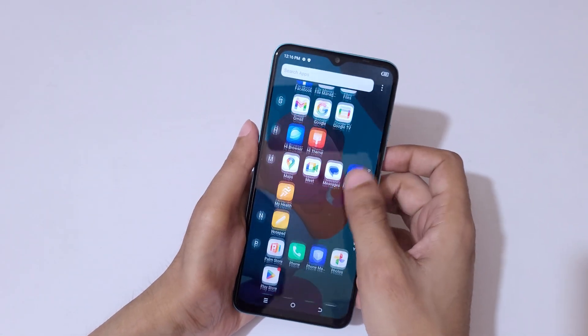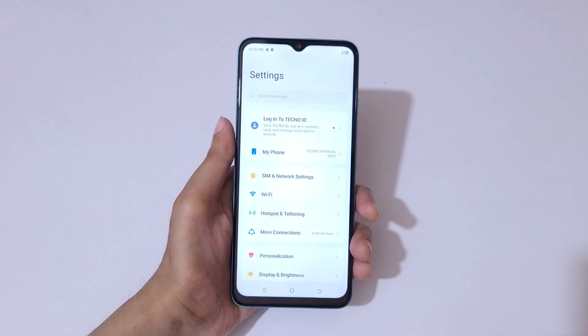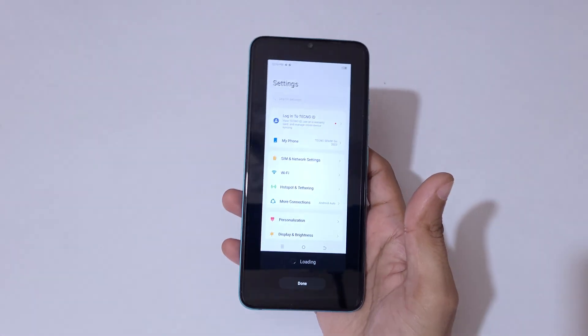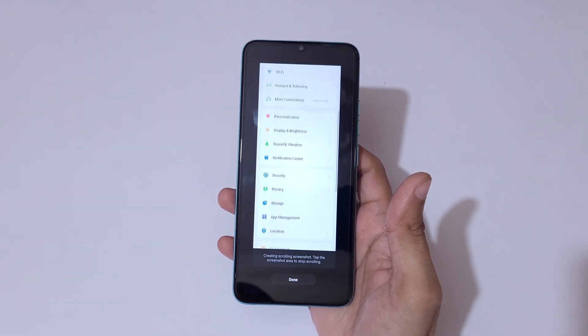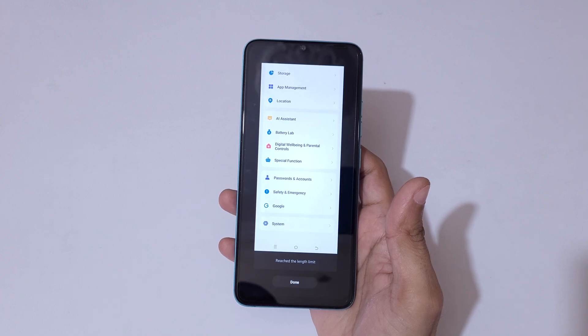To take a long screenshot, simply slide down with three fingers. You'll see a scroll down icon — tap on it. You'll see it creating a scrolling screenshot. Tap the screenshot area to stop, and you'll see a message when it reaches the length limit.